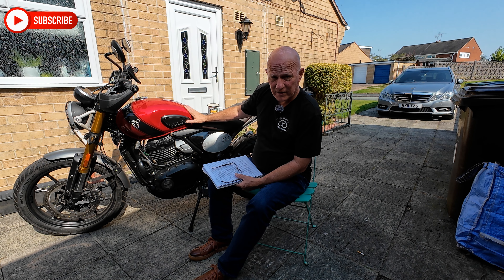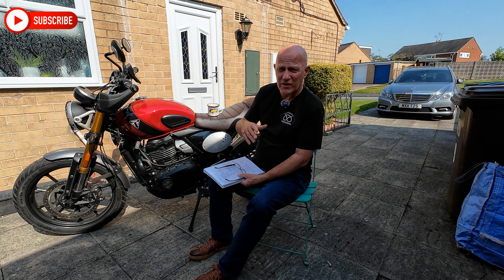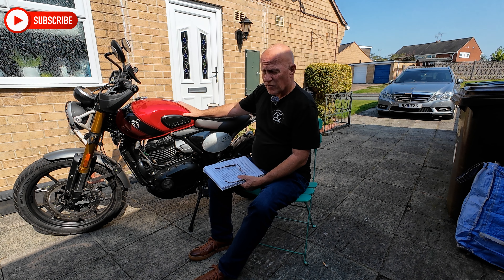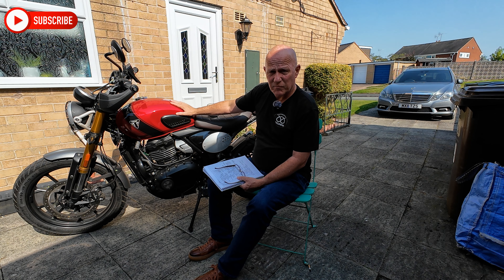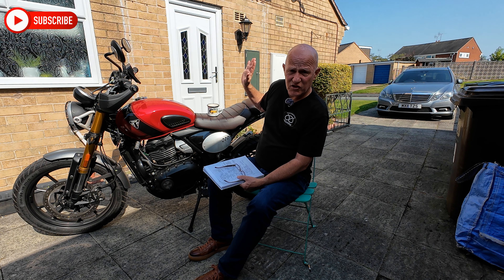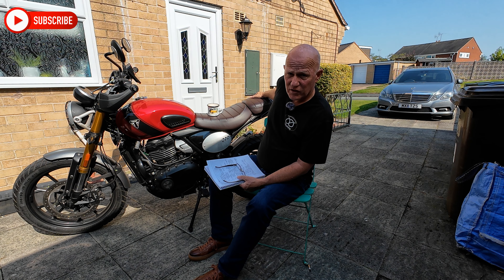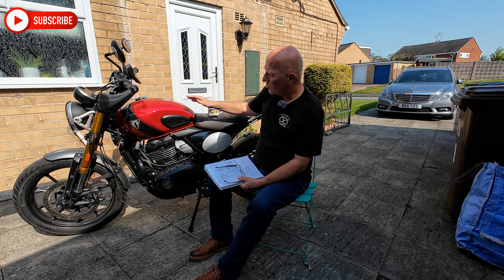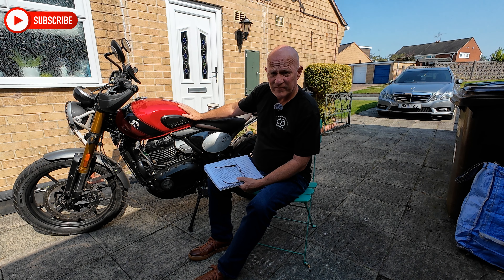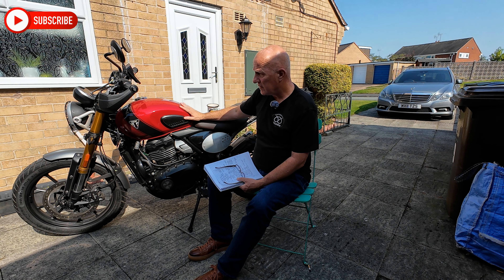I wouldn't think twice about touring this in Europe. If you're on an A2 licence and you're restricted to this kind of machine, could you go touring? Yes, you can. I would put my 48-litre top box on the back, my Oxford 50-litre roll bag on the rear seat, strap it all up, and get off to the Alps. This will cruise all day at 75 mph and return something like 73 miles per gallon imperial.